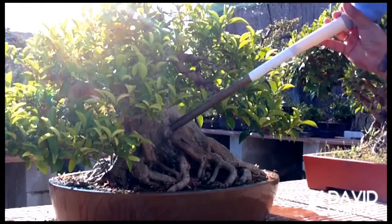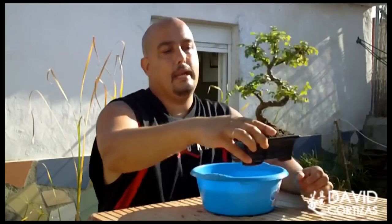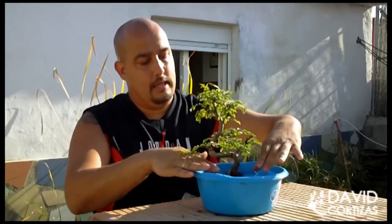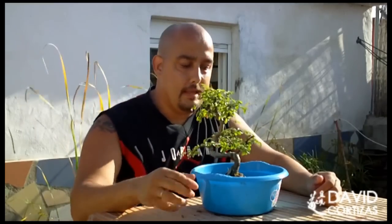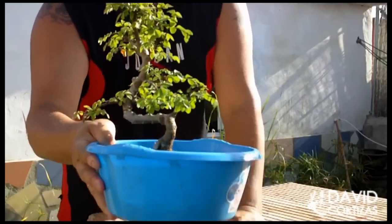The ideal is to water from above until the water goes abundantly through the drainage holes. In the case of small trees that have very depleted substrate, what we can do from time to time — not always — is watering by immersion. This is what we explain many times in shops and florists: we put it here in the water, which covers above the pot, and we leave it for several minutes, or until it stops making bubbles, which I suppose is the moment when the tree has filled itself with air and water.